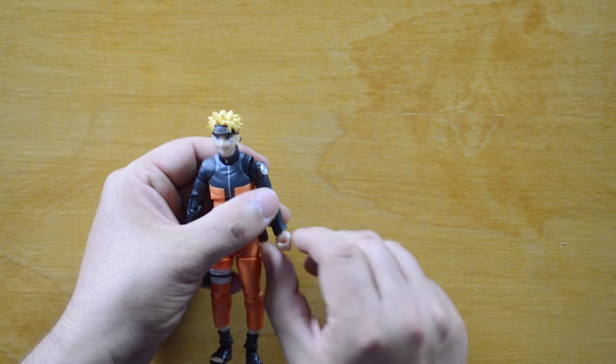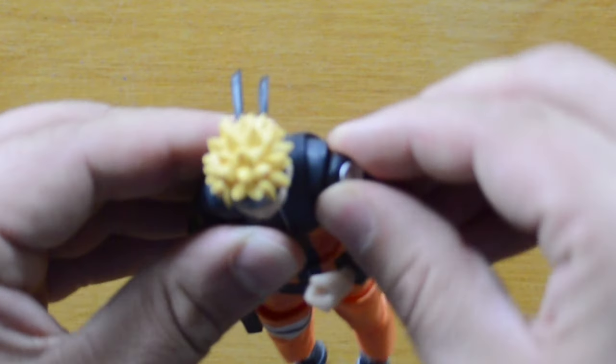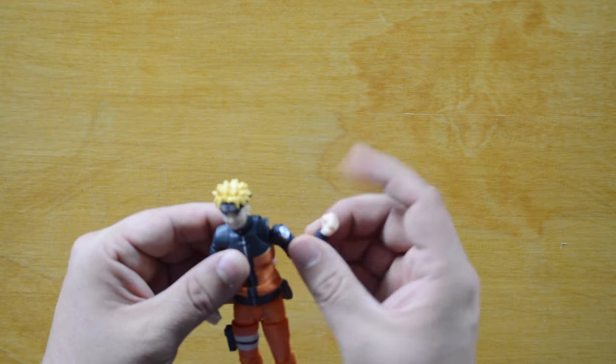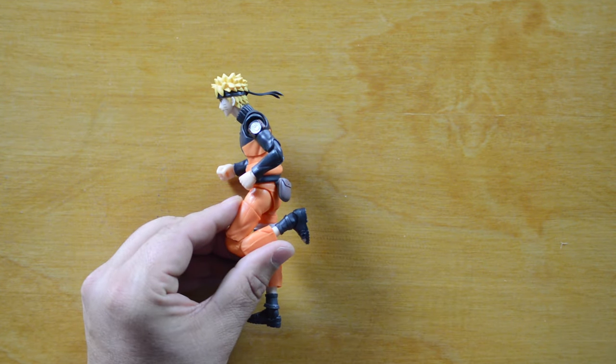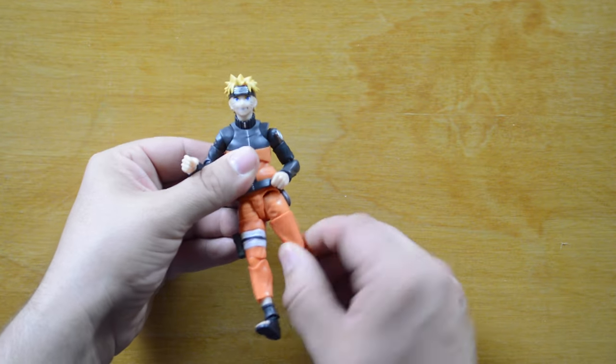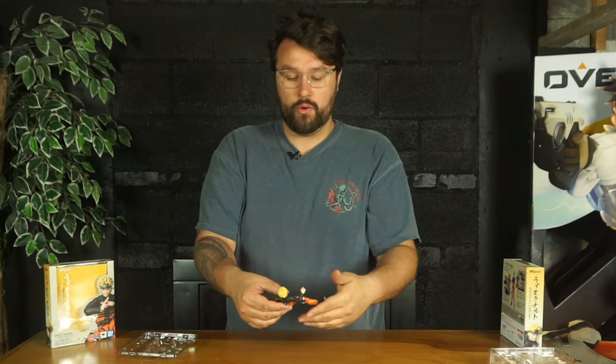Now that we've gone through everything he comes with, let's take a look at the articulation. He's pretty much a humanoid character so the bells and whistles are standard. He's got fist rotation, elbow bend, bicep swivel, shoulder with a butterfly joint, and a ball joint for full shoulder rotation. His legs have an ankle twist, toe bend, and knee bend. The great thing is the Naruto figures are a little more flexible than the Dragon Ball characters — they're not as beefy so they can go more than 90 degrees. He can pretty much do the splits, which is great for ninja poses.